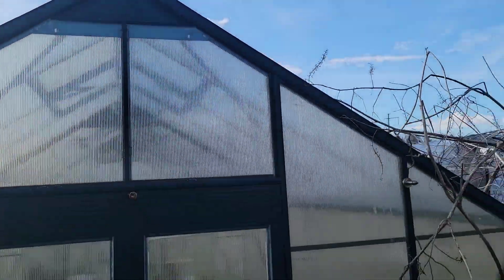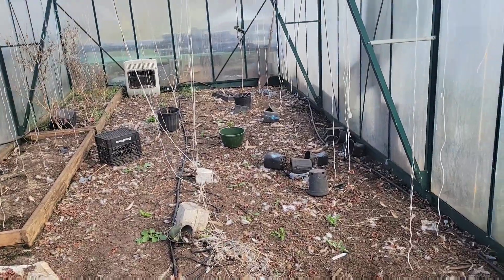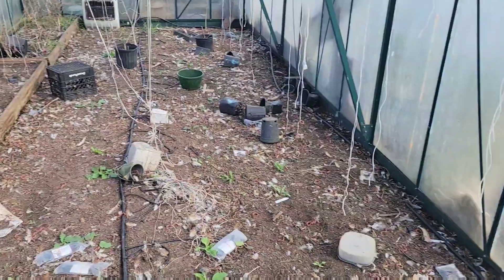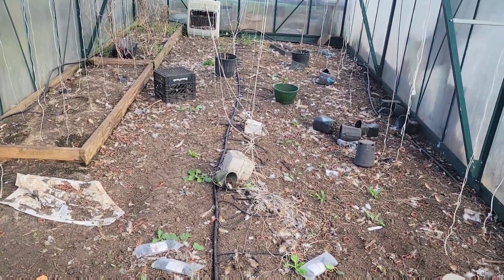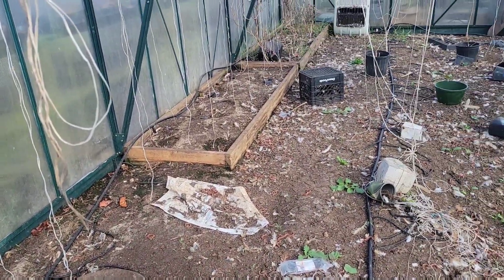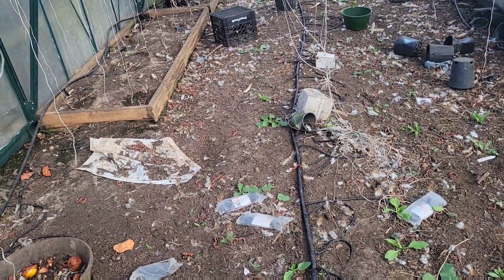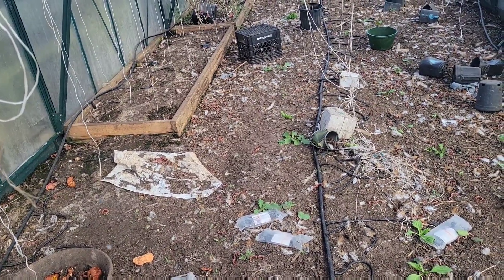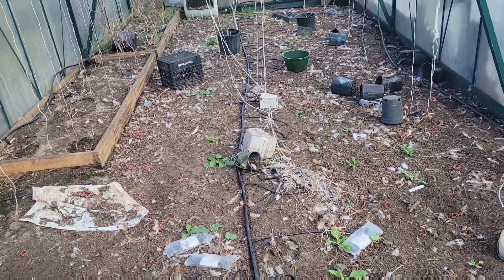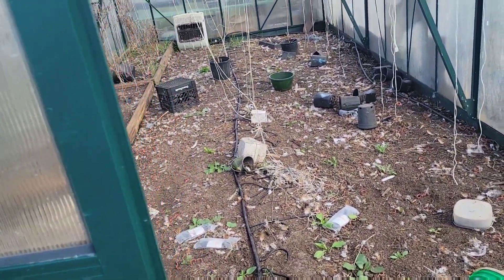The bottom latch is a little bit stubborn. I would by no means say these are professional series greenhouses, but they have worked for us. This one will hopefully get tilled tomorrow — we'll close it up so it can retain some heat. It's supposed to get cold tomorrow, but we can bring the tiller in here, till this up, pull weeds, add compost and get it taken care of. The chickens were in here about a month ago — we put them in to tear up the ground and fertilize, and it looks like it's worked very well. Some areas they fertilized better than others, but those plants will just grow better.